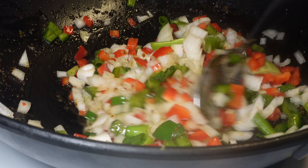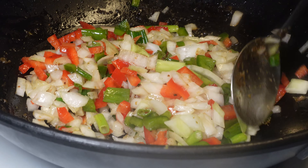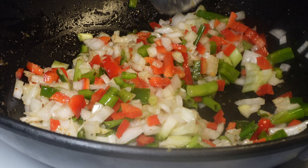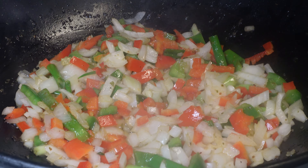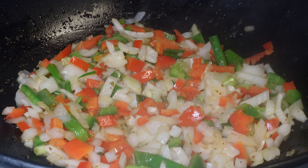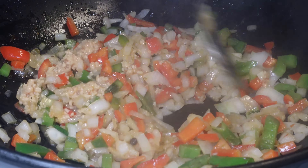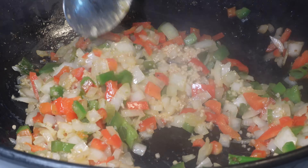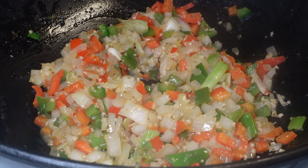After that, I let it sit for about five minutes and you'll see that it becomes very translucent. I then go in with one tablespoon of minced garlic. The reason why I didn't add the garlic at the same time as the vegetables is because I did not want the garlic to burn. I wanted to make sure everything was sautéed first and then added the garlic to give it that extra nice boost of flavor.